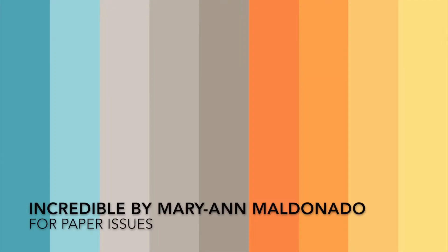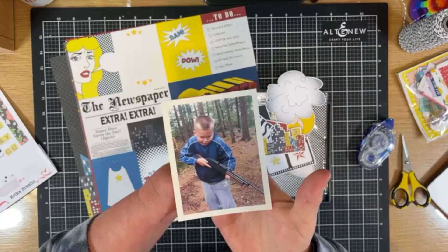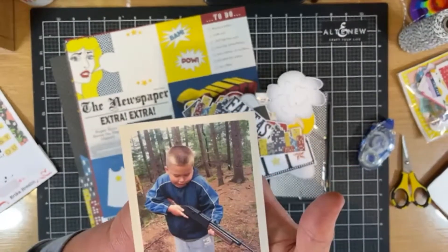Hey there! Welcome to my channel. This is Mary Ann Maldonado. Today I am going to be lifting Erica from Paper Issues — I'm going to take her layout and translate it into my own.